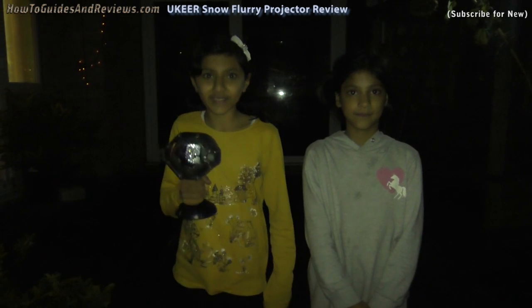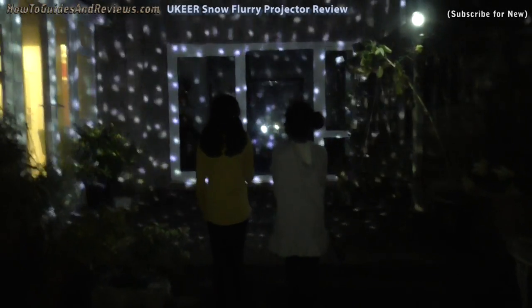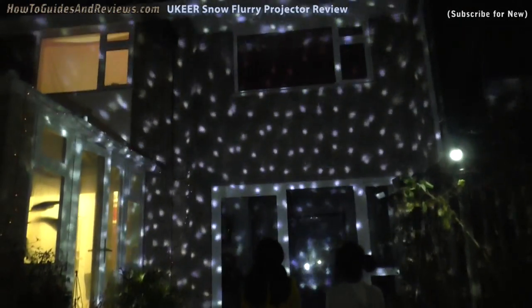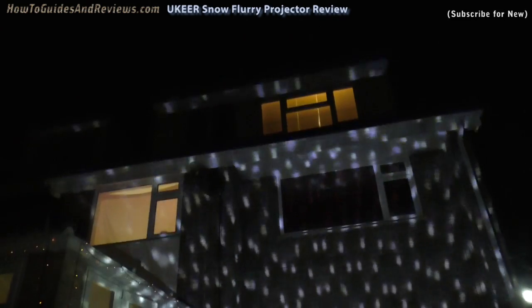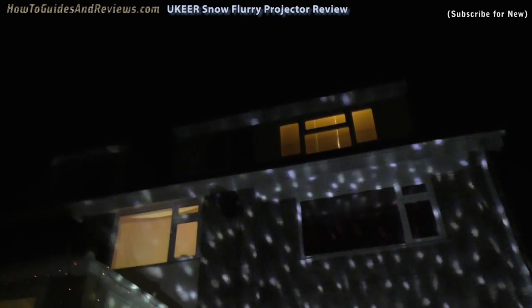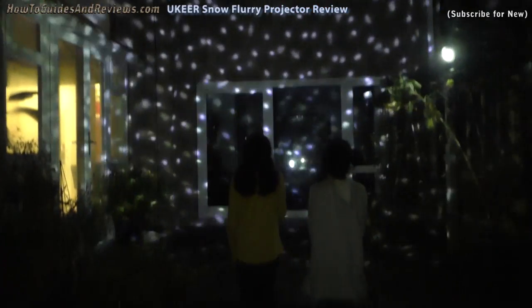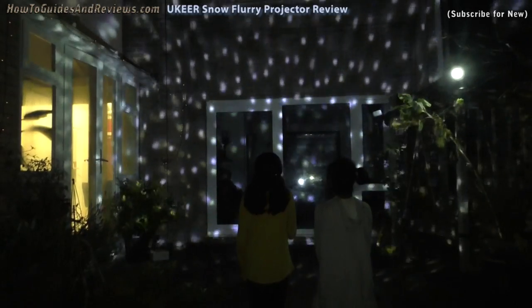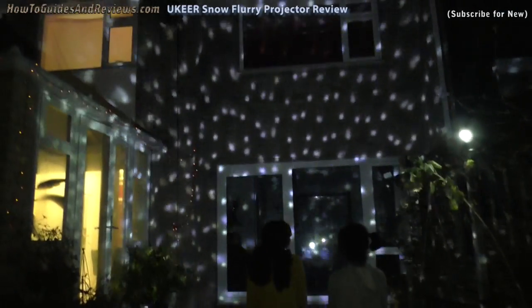Now I am going to turn it on for the first time. Now I am going to turn it on again.